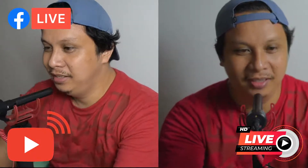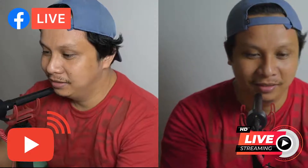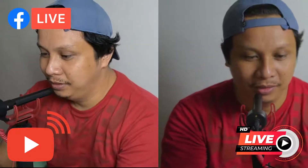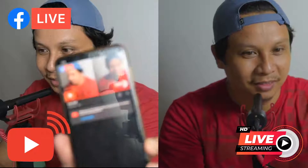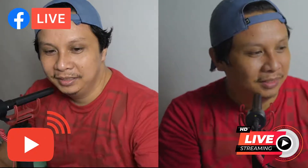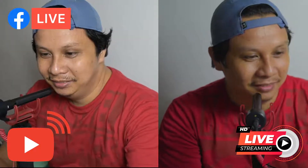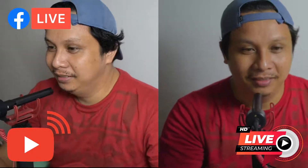Let's try checking our stream on our phone. Let's go to channel. It's now here. I can see there's a bit of delay, but I think the video is not lagging anymore. I think it's working.